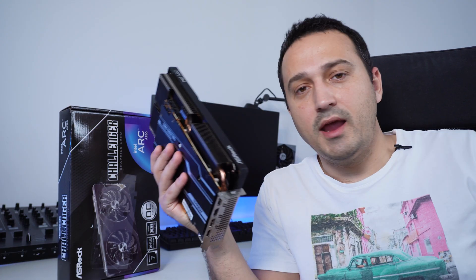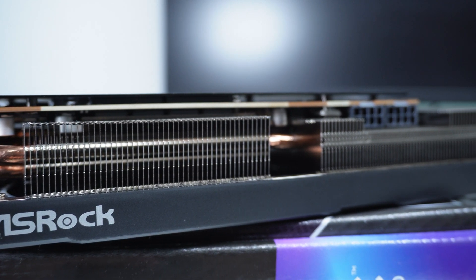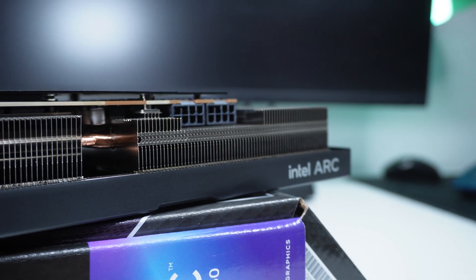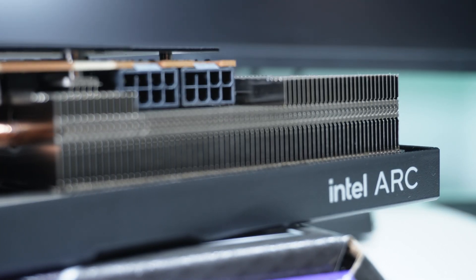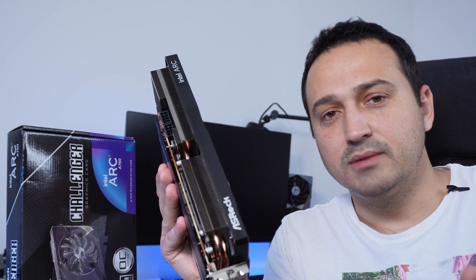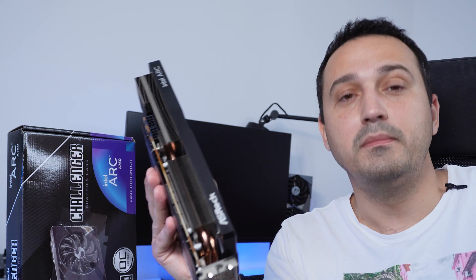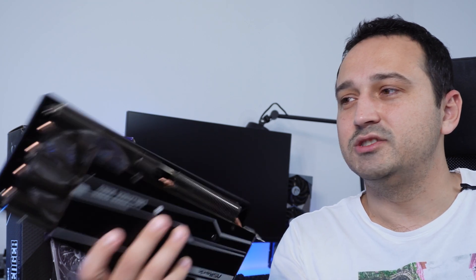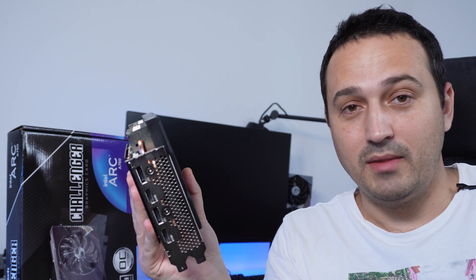For connectors, it has two 8-pin connectors — a bit different from the Founders Edition which has one 6-pin and one 8-pin. The two 8-pin setup definitely helps this GPU reach a higher potential. With some tuning I managed to get it all the way up to 2600 megahertz, which is insane — that's the level you'd expect from a 4090, and you're reaching it with something that just came out from Intel and delivers a lot of performance for not a lot of money.